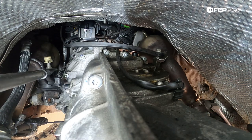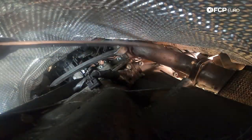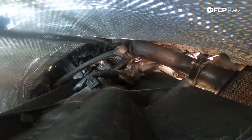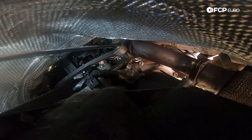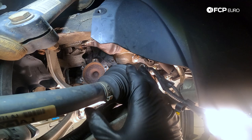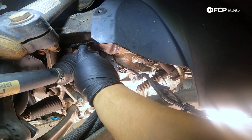That 13-millimeter bolt gets torqued down to 20 newton meters. We're going to go ahead and snug it down by hand with a ratcheting wrench — it's not a lot of torque. If you have a way to torque it, 20 newton meters is going to be your goal. All right — that's nice and snug. Now we're going to work on mating the axle shafts with the transmission once more.